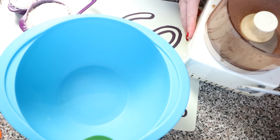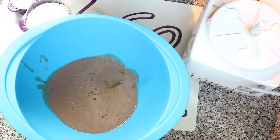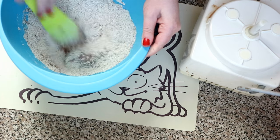Once that is combined, pour into a bowl. Add the oil and the flour, then use a spoon to mix it up into a sticky dough.